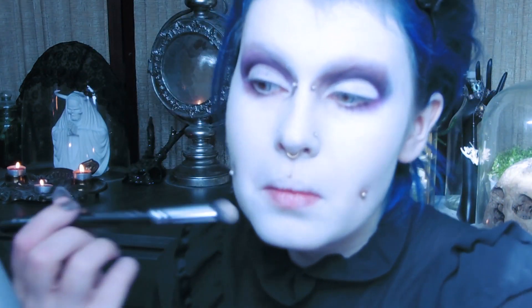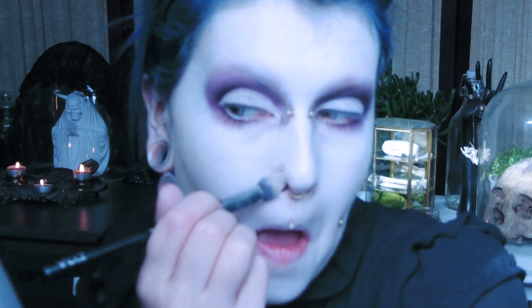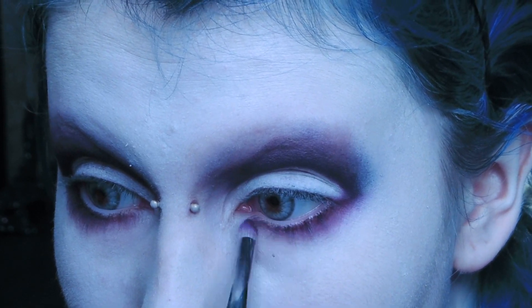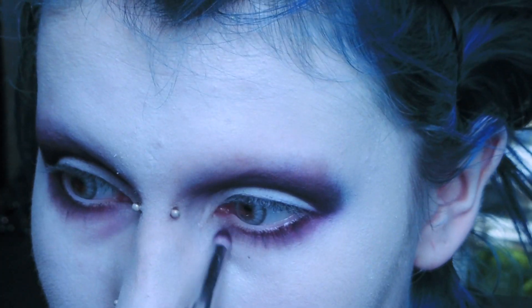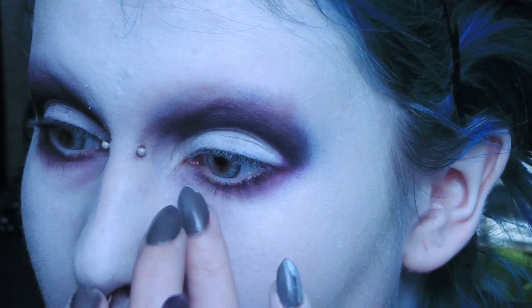I use the Zueva Concealer Buffer brush to get into the little creases around my nose and around my piercings. Then I go back in with my Deep Damson and Poisoned Plum underneath my eyes. I use the leftover product on my brush to go over my eye bags, which really helps sell this dead look.